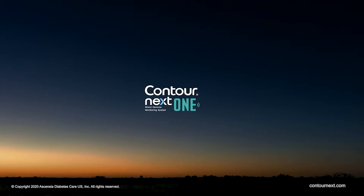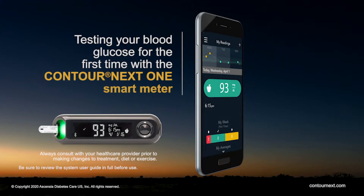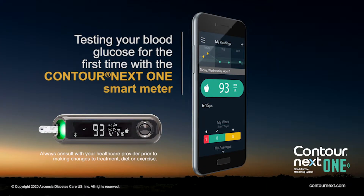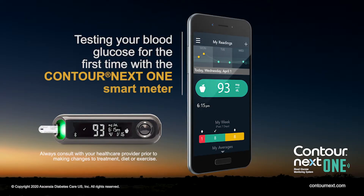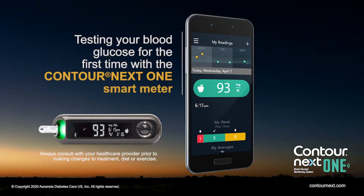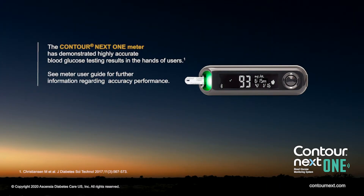Contour Next One Blood Glucose Monitoring System. Be sure to review the system user guide in full before use. This video will show you how to test your blood glucose for the first time with the Contour Next One Smart Meter. The Contour Next One Meter has been shown to provide highly accurate blood glucose results.